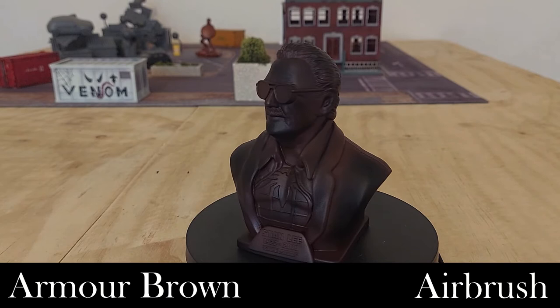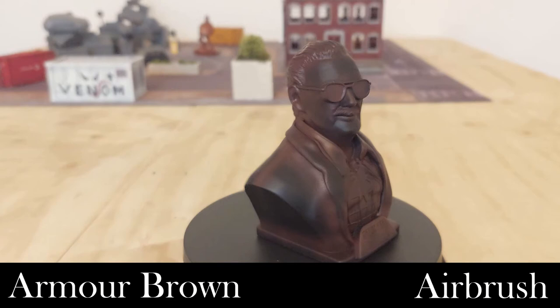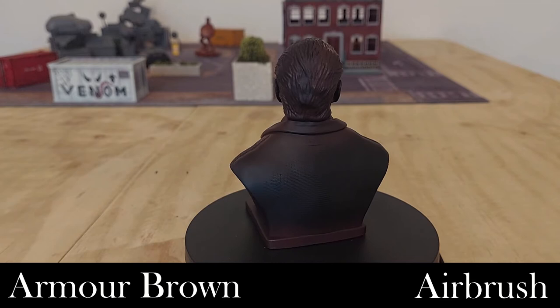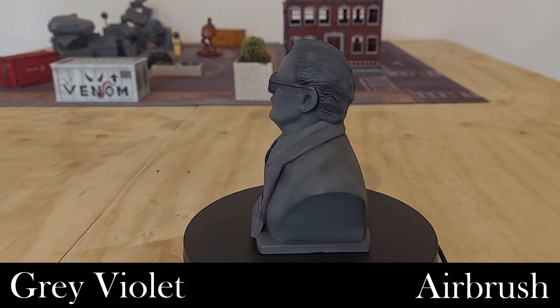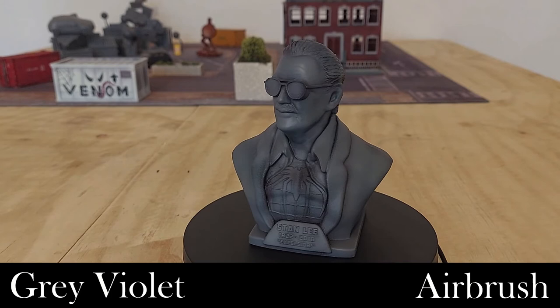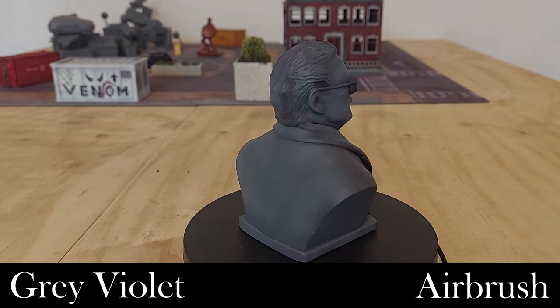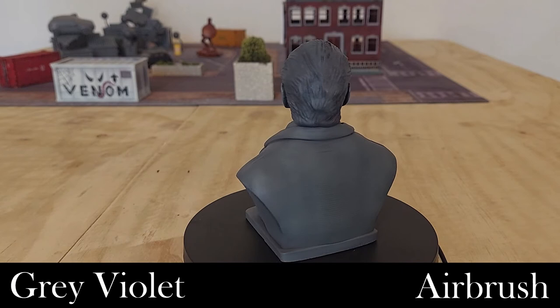We've added brown shading to add a little more depth — this is more of an undercoat than anything, just a tiny bit showing through. I personally do this with all my models, even when painting white. Next, we're using Gray Violet — a Vallejo Model Air paint — to give the statue its rough overall color. You can see the brown showing through underneath, which is why I put it down first, so I'd have different gradients and tones rather than a solid block color.